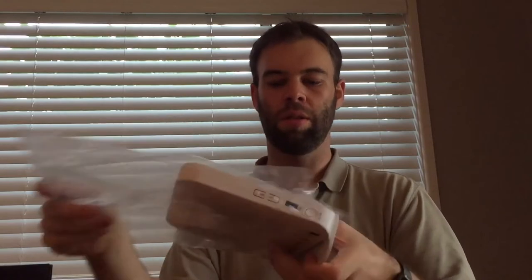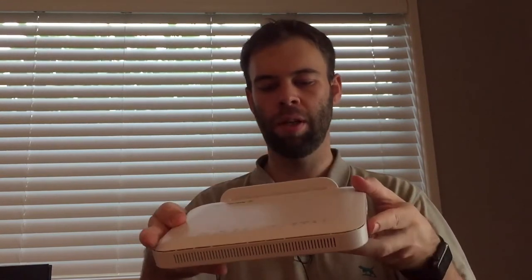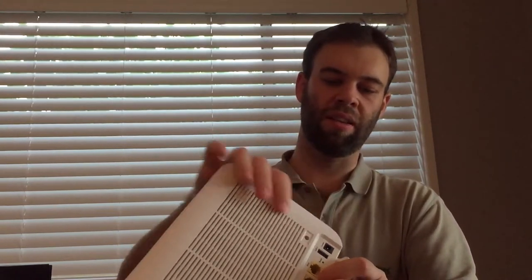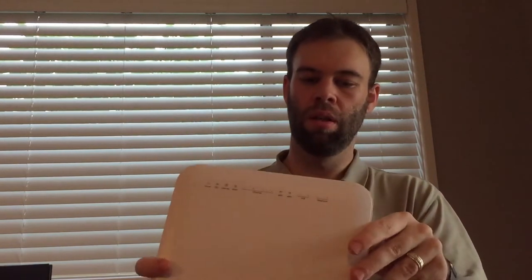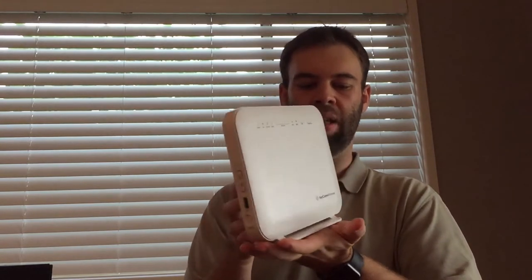The modem itself, taking it out of the plastic, is heavier than the NF10WV. It does not appear to have any wall mounting points or anything like that. So even though it is quite a sturdy looking device, it appears you have to use it on the stand — there's no way to mount it.